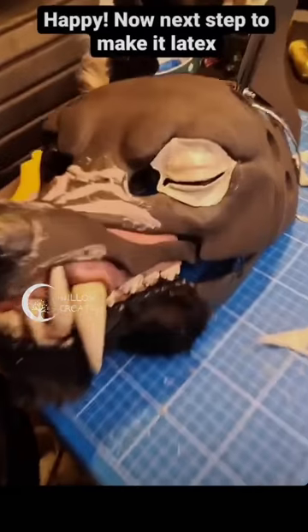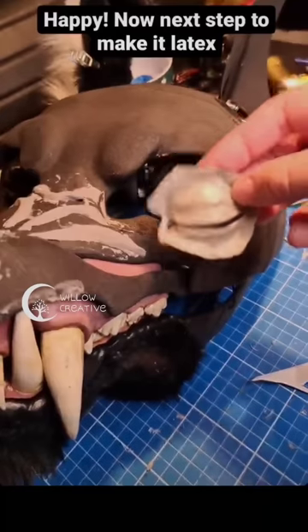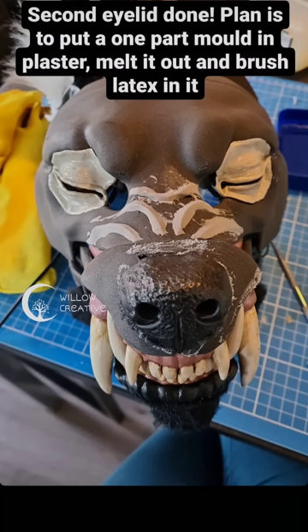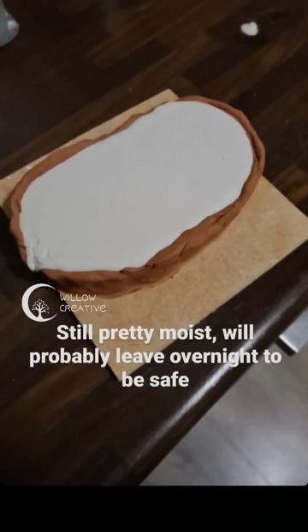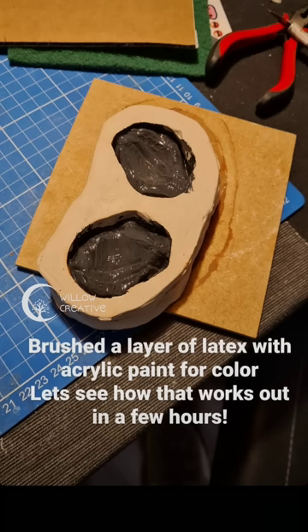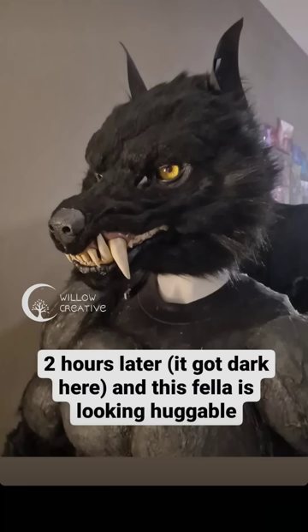To make the eyelids seamlessly blend in with the mask, I wanted to make some flexible eyelids. I used some thermoplastic called tibra to make a mold. The tibra was shaped to illustrate the eyelids. Then when I was happy with it, I added some clay around it so I could pour in some plaster. Then the tibra was removed and I had a mold to brush some liquid latex in. Once the liquid latex was dried up, I had a flexible eyelid.